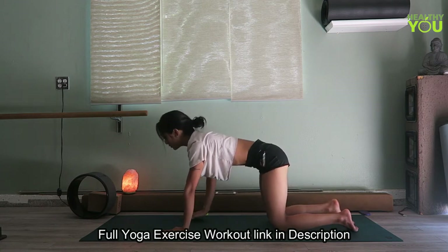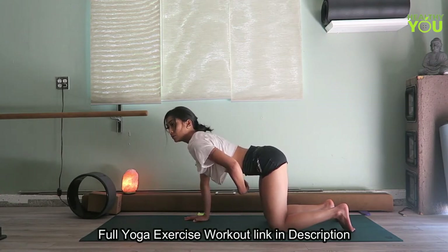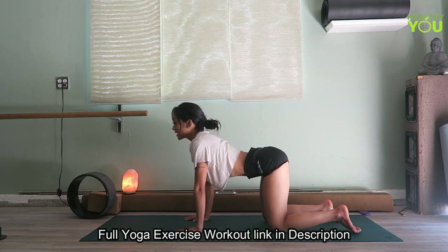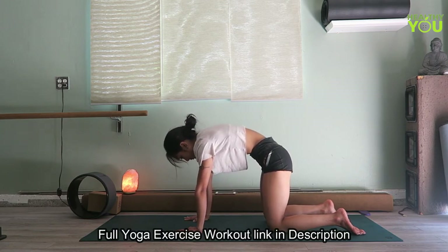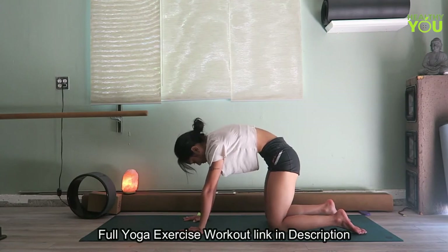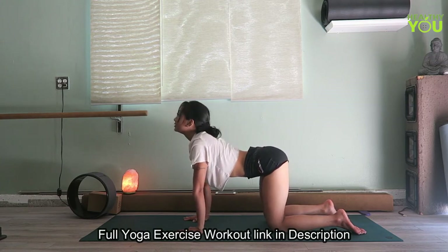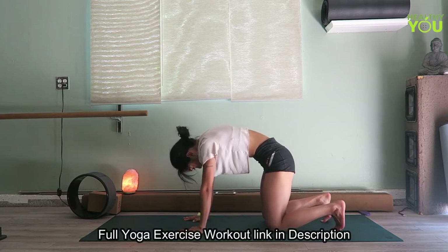Now we're going to come back up onto tabletop and do a couple of cat-cows. On an inhale, drop your belly button, poke the tailbone up a little bit, and open up the heart just a bit — just enough where you feel a nice curve in your back. And on an exhale, suck it in like you're trying to take family photos and pull the spine up. Imagine you're pushing away with your hands and pulling that upper back up — your tailbone will be dropping towards your feet. Inhale, and exhale going into cat.